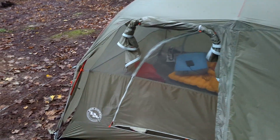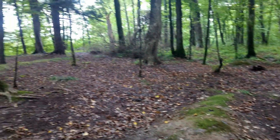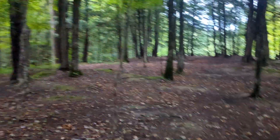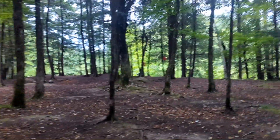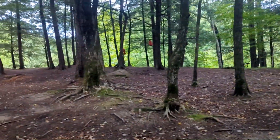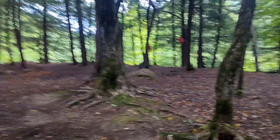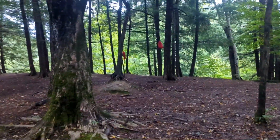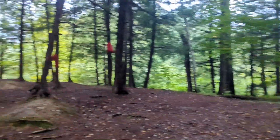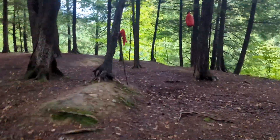Well, good morning! It is almost seven o'clock. It's about 50 degrees right now — a nice calm morning. I'm walking to get my food bag. I'll start with that. I think I will cook out of my tent again, just because it's a little chilly and I'm not fully awake yet. Make some coffee.